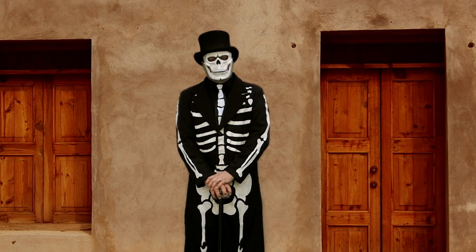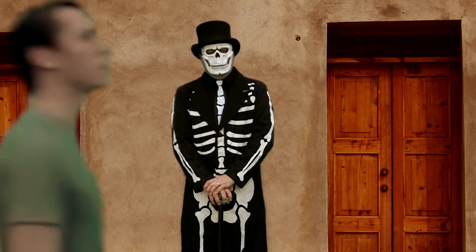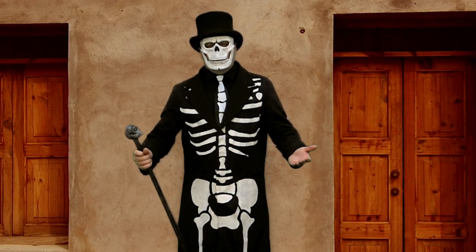Today I'm going to be showing you how to make James Bond's Day of the Dead costume from the movie Spectre. So let's get into it.